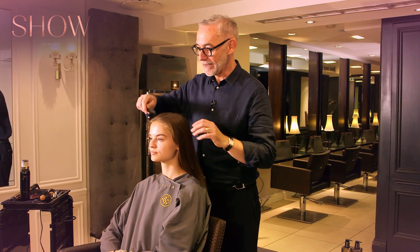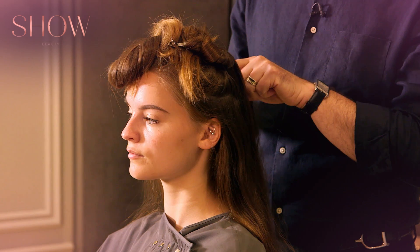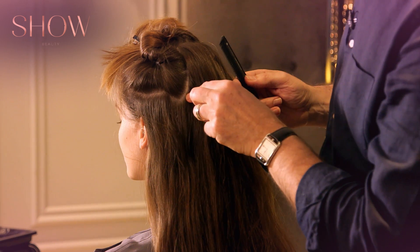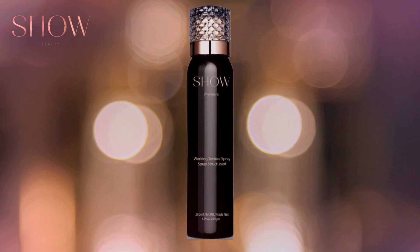We're going to start off by taking sections, so I'm going to take a top section — let's get that out of the way — and at the back, I'm taking it so it comes further back. This hair is going to lie over the top of the sections, so through the top section I'm going to apply the Working Texture Spray.